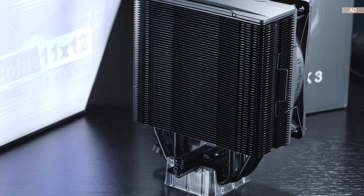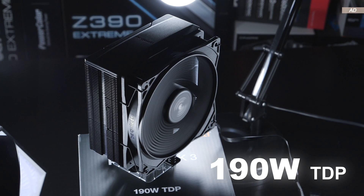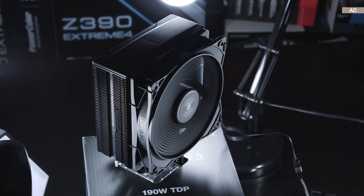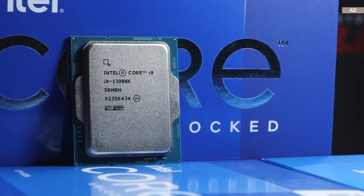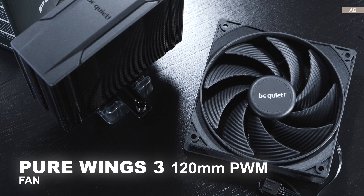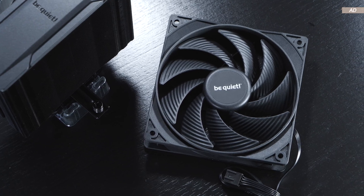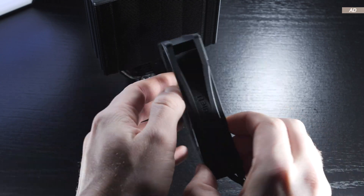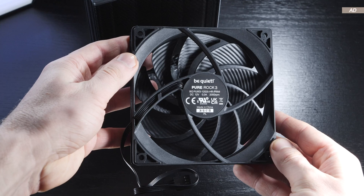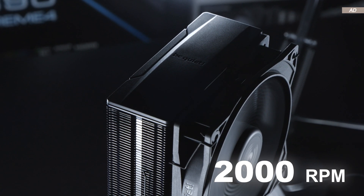BeQuiet state that the Pure Rock 3 should be capable of handling a TDP of 190W, so what I have planned with this cooler today might be a bit out of line. The fan supplied is their in-house Pure Wings 3 120mm PWM version. I'm already acquainted with that fan and really like it — it is of high quality, sports a rifle bearing, and offers a max fan speed of 2000 RPM.